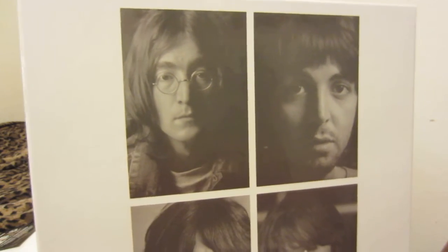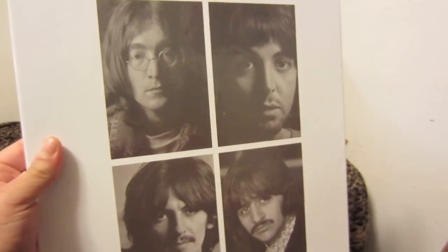Great photos, good quality printing here. Pick this one up while you can still get it. Thank you for watching this video.